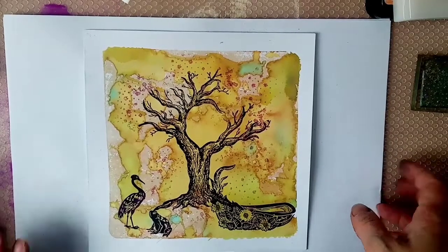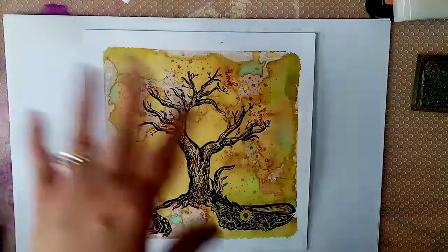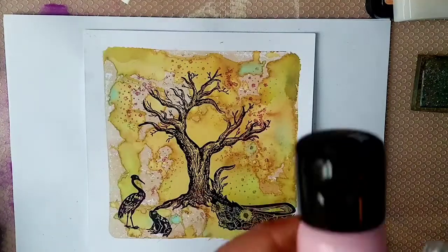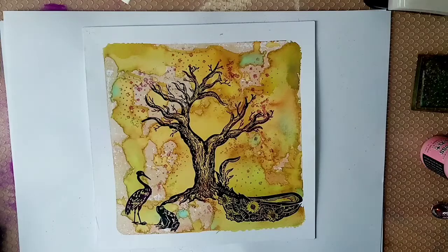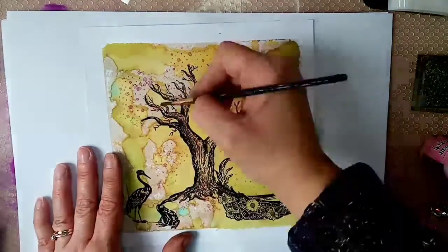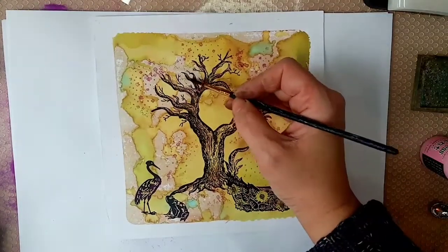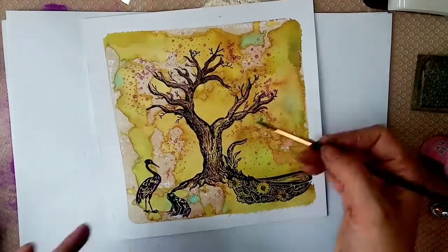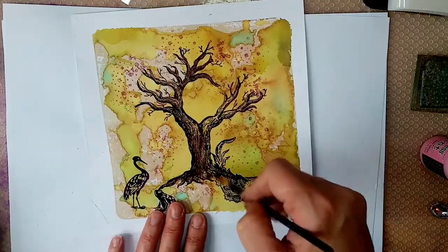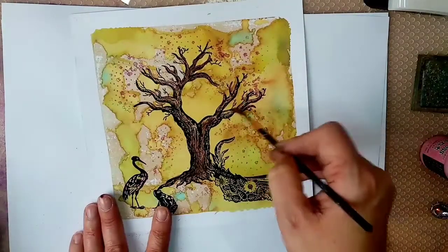I've used my heat embossing tool to set the embossing powder. It's not come out as vibrant as it could have due to the ink pad not being that great, but yours will probably be much more vibrant. I quite like the subtlety of it. Now I wanted to get some coloration on the tree. I'm using a dye ink pad - you could use dye inks, watercolours, or Copic markers, whatever you want to get some colour on the stamps, or you might want to leave the stamps as they are. I just wanted to make them pop a little bit more.